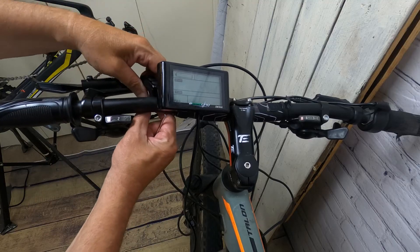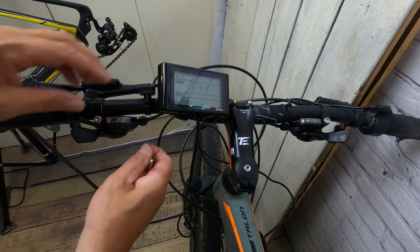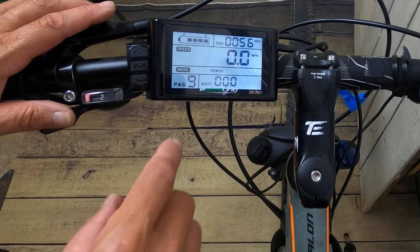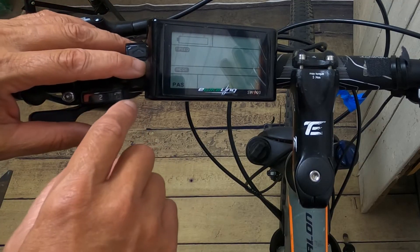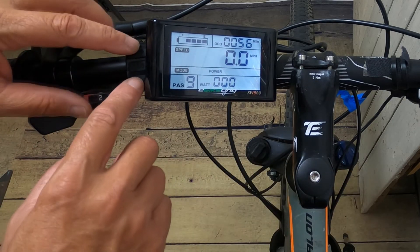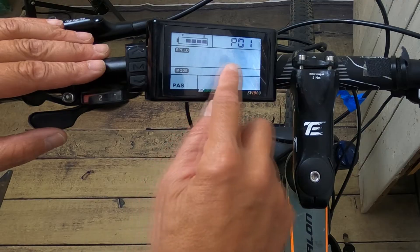Now I'm going to attach the control button panel and make sure it's in the appropriate place. Once done, the battery's already hooked up. I'm going to turn it on and make sure this powers up before I actually program it. To get into the bike's parameters — just like with the S830 — press the up and down arrow keys at the same time for about three seconds, and that will get you in.